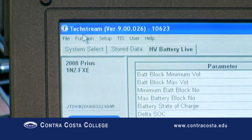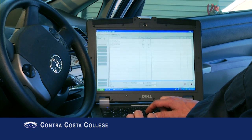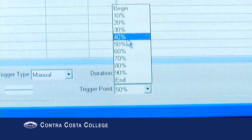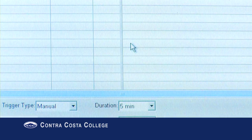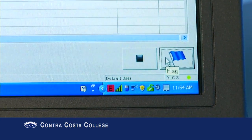Select Function from the menu at the top of the screen. Select Snapshot Configure from the drop-down menu. A recording configuration bar will appear at the bottom of the screen. Change the recording duration to five minutes and change the trigger point to begin, or zero percent. You are now set up to record.